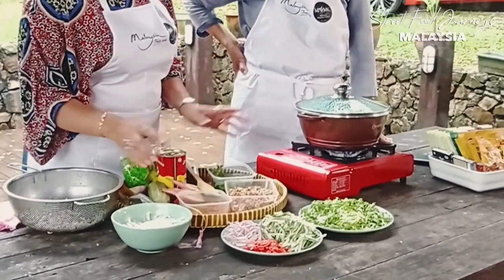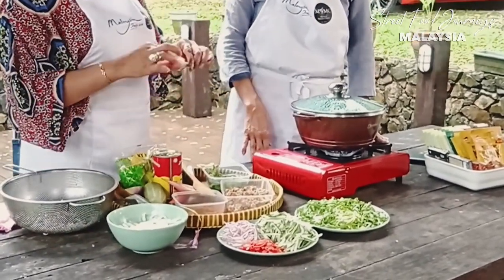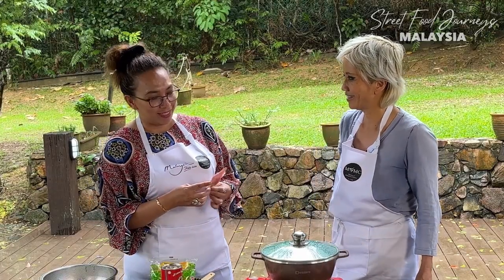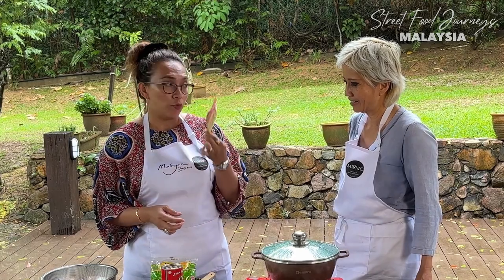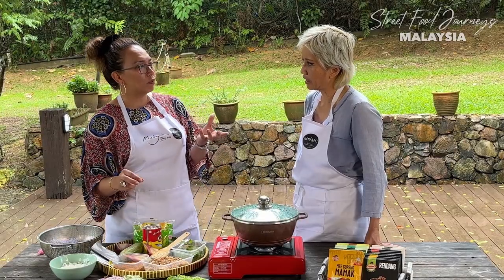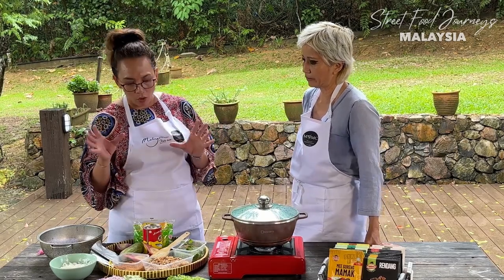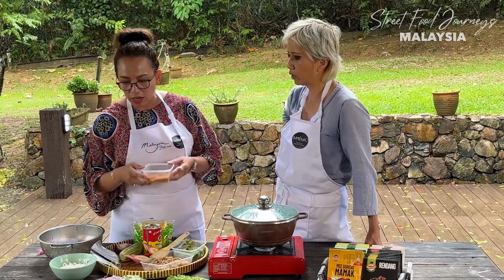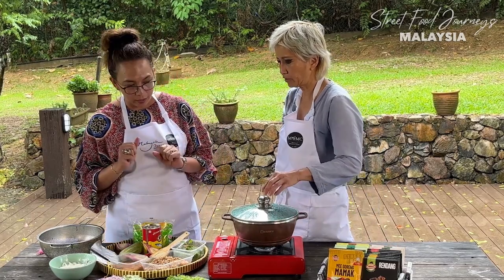And then of course the instant paste as usual. Normally you cannot get this in Europe, no way. But without this you can also use lemongrass — some people put lemongrass for the fragrance. Normally you'd also have kesom leaf, the Vietnamese mint. But everything is already in the paste, so you don't have to worry about it. This is interesting because usually when people think of paste, they think of the wet paste — but this is a dry paste.